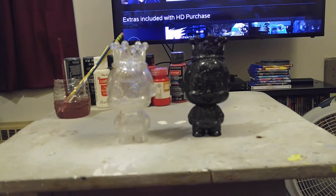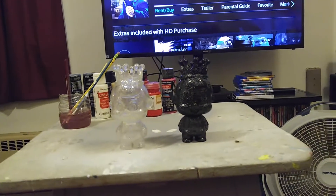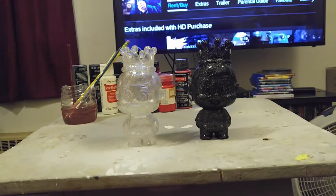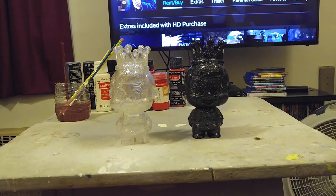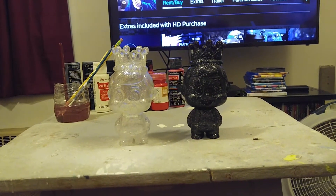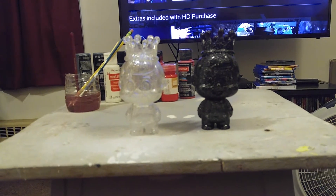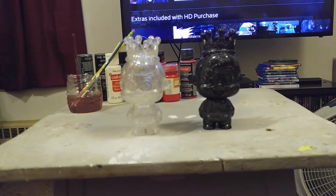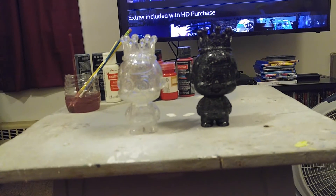Whatever floats your boat, you go with it. I'm just going to stick with these two. I might give them away as a giveaway, I might just auction them off — who knows? But these are the two Freddy Funkos, limited edition, 1500 pieces. They got a whole lot of different color ones of them, but this is it.